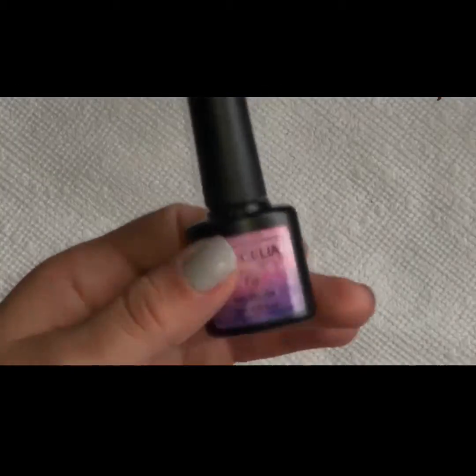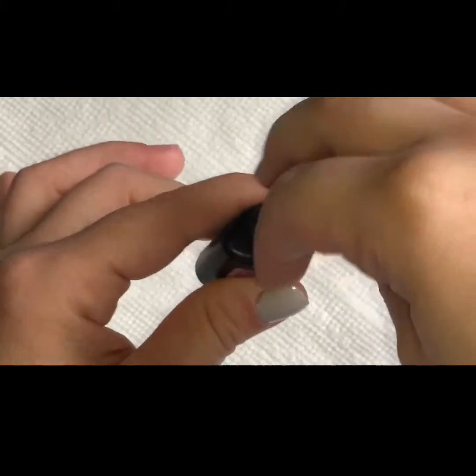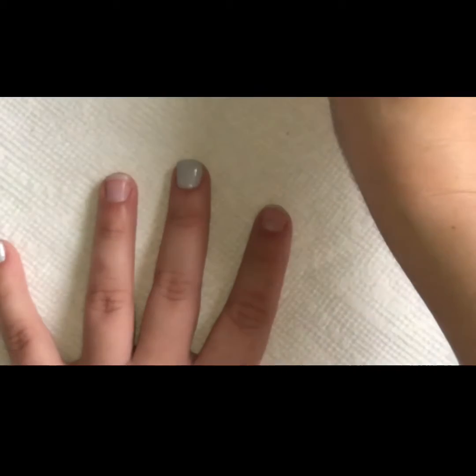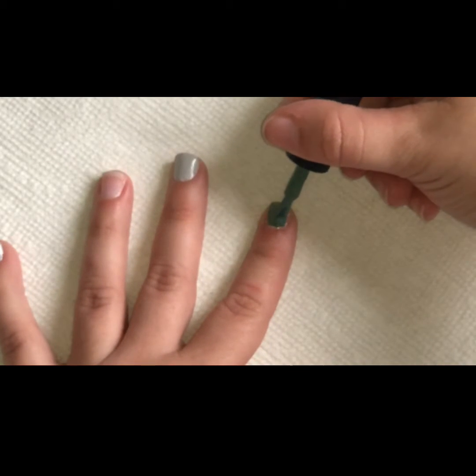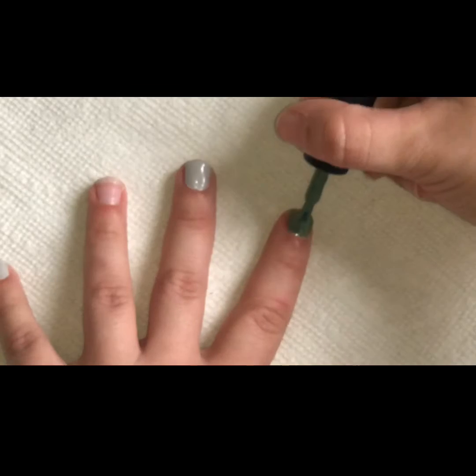So then I ended up changing my mind and ended up wanting to do this really beautiful green gel polish, and put it on two nails. Again, a nice, even, thin coat, and then cure for 60 seconds.